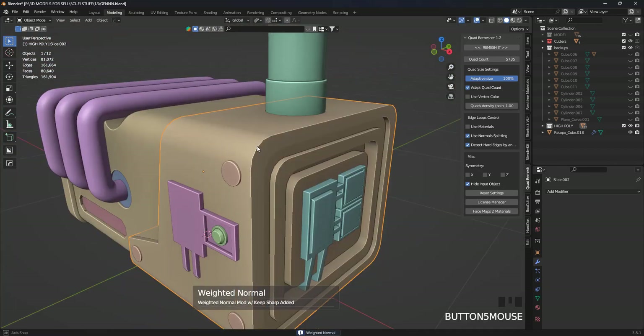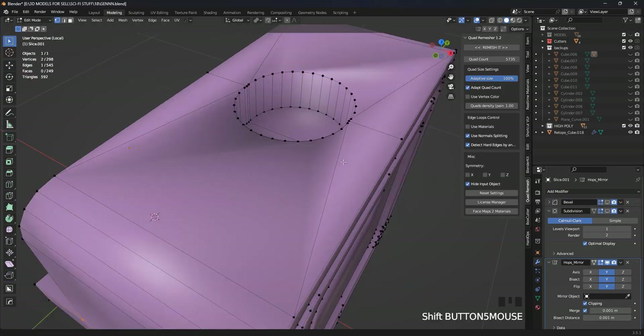Because this is a high poly model, we are adding some details to it so that we can bake it later into the low poly model.